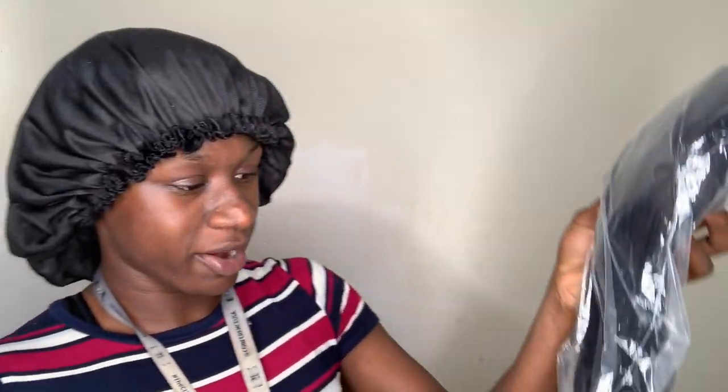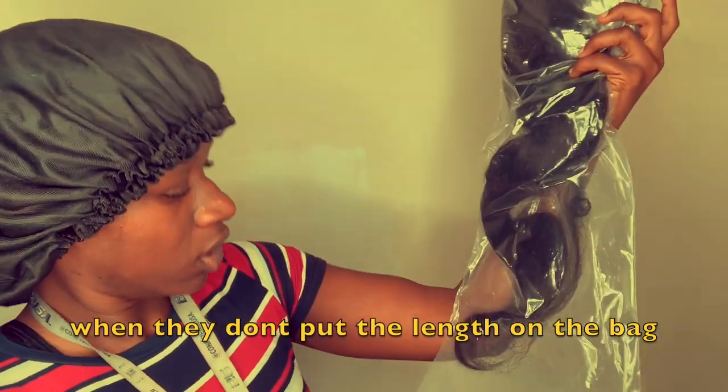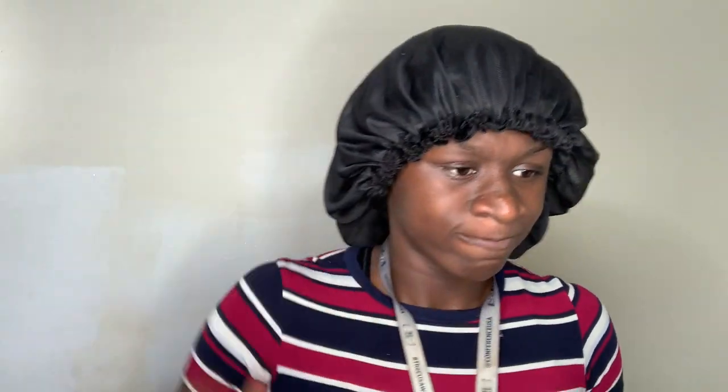We got the wig. So let's go ahead and unpack this hair. I think this hair is — what is it? I wanna say a 20 inch, 20 inch, 22 inch. I believe it's a 20-inch straight wig from Beauty Forever.